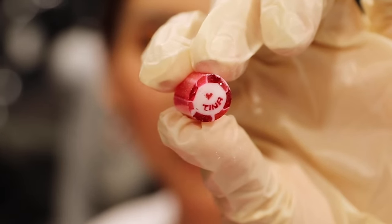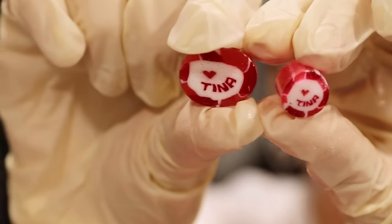This is one that the professionals made, and this is my one. Now it is time for the moment of truth — a taste test. Watermelon flavour, can't go wrong.